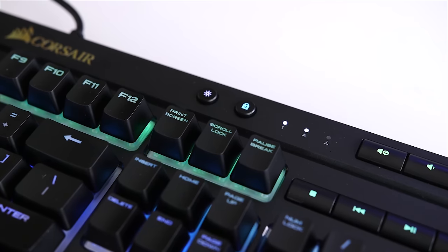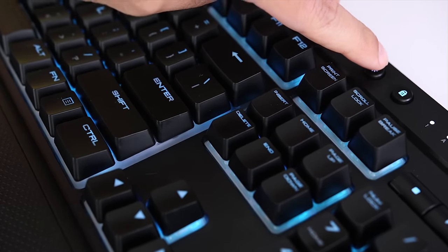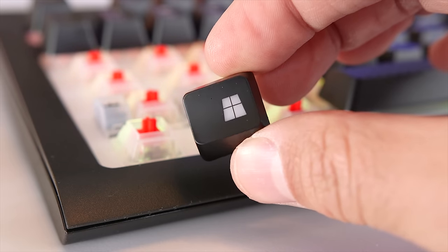There's also a dedicated key for controlling the brightness of the keyboard, letting you alternate between three levels of brightness and an off state. Finally, there's a key that lets you lock the Windows key, which is super important for gamers because you don't want to accidentally hit it and dump yourself out to the desktop while you're in the middle of a game.